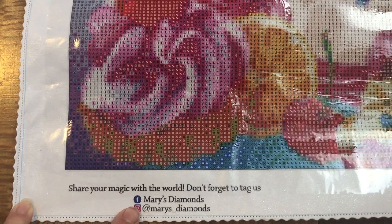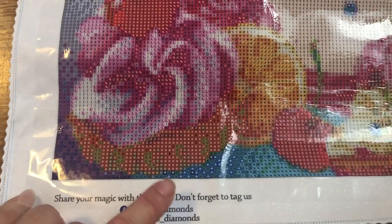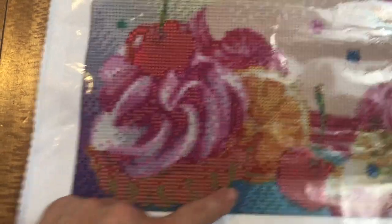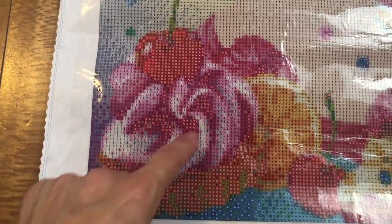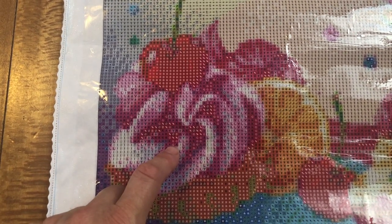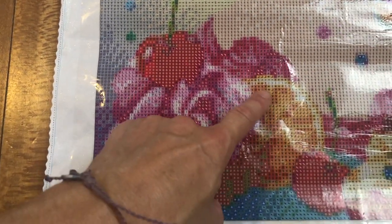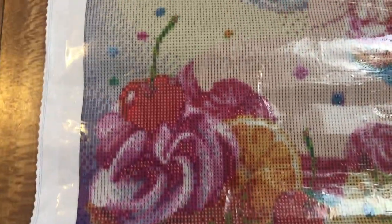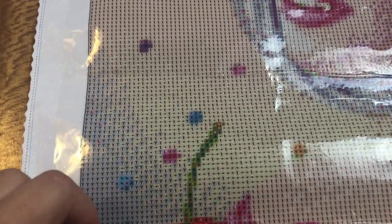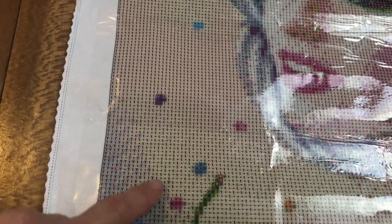I like the way that she has green eye shadow. So I start in the left bottom side - 'Share your magic with the world. And don't forget to tag us, Mary's Diamonds' - their Facebook group and their Instagram. And we start with a lovely cupcake already, with the strawberry mousse I think on top of it. And there's a cherry, an orange, another cherry, and then we go up.